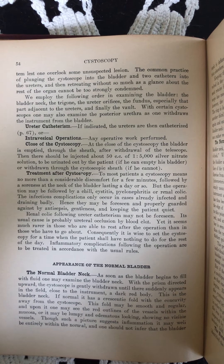The infectious complications only occur in cases already infected and draining badly. Hence, they may be foreseen and properly guarded against by antisepsis, gentleness, and keeping the patient quiet. Renal colic following ureter catheterism may not be foreseen. Its usual cause is probably ureteral occlusion by blood clot. Yet it seems much rarer in those who are able to rest after the operation than in those who have to go about.